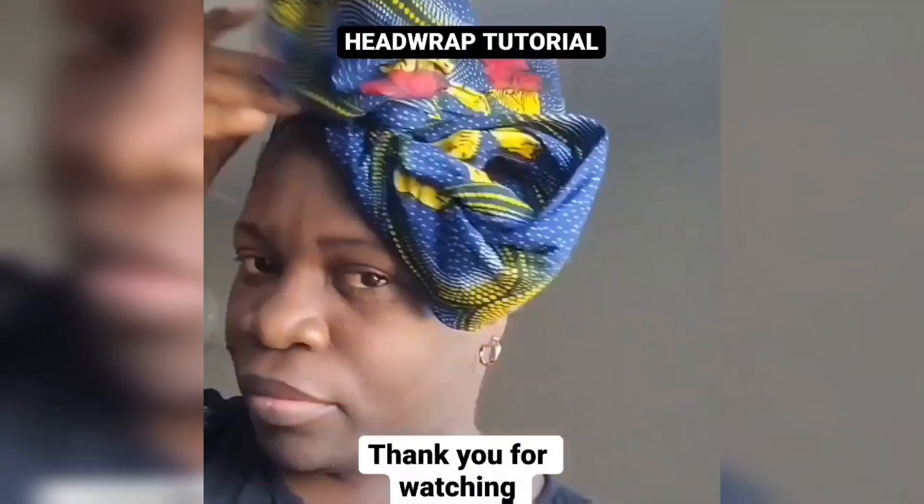Thank you so much for watching, and let me know what you think about this tutorial in the comment section. See you again in my next video. Bye.